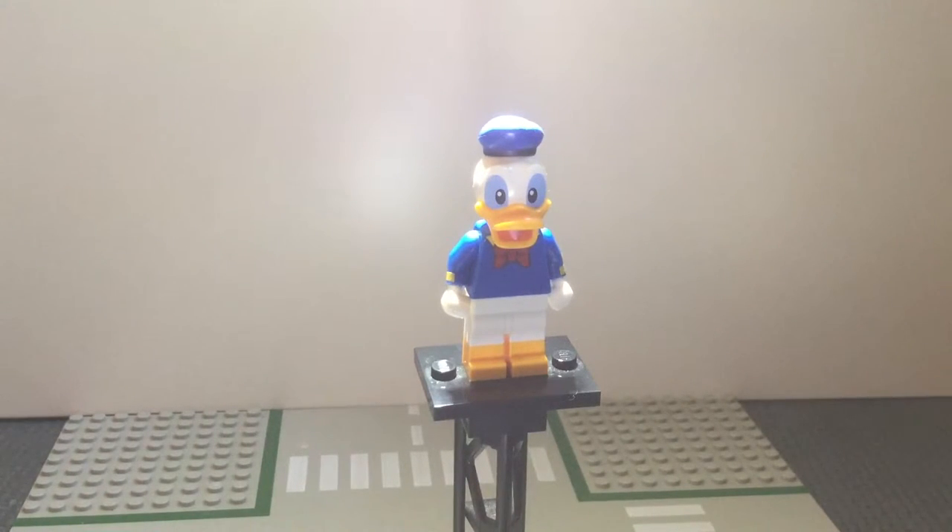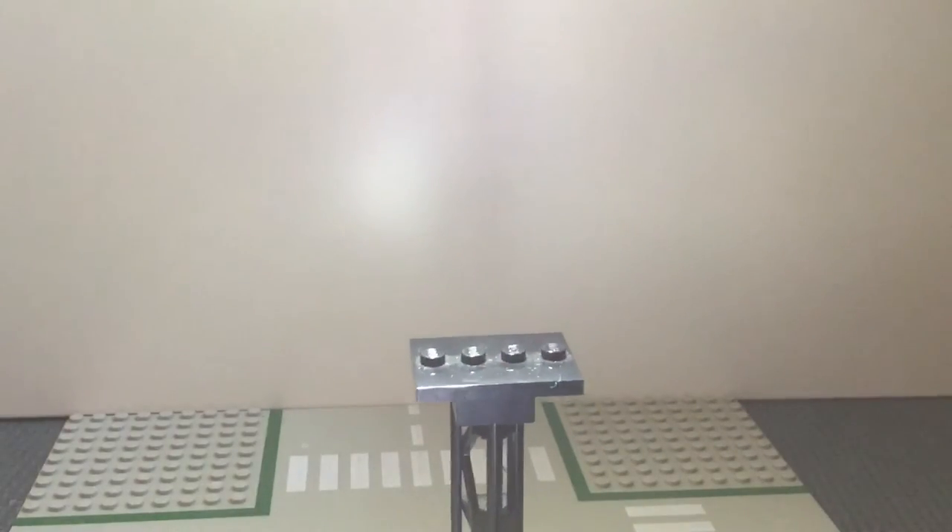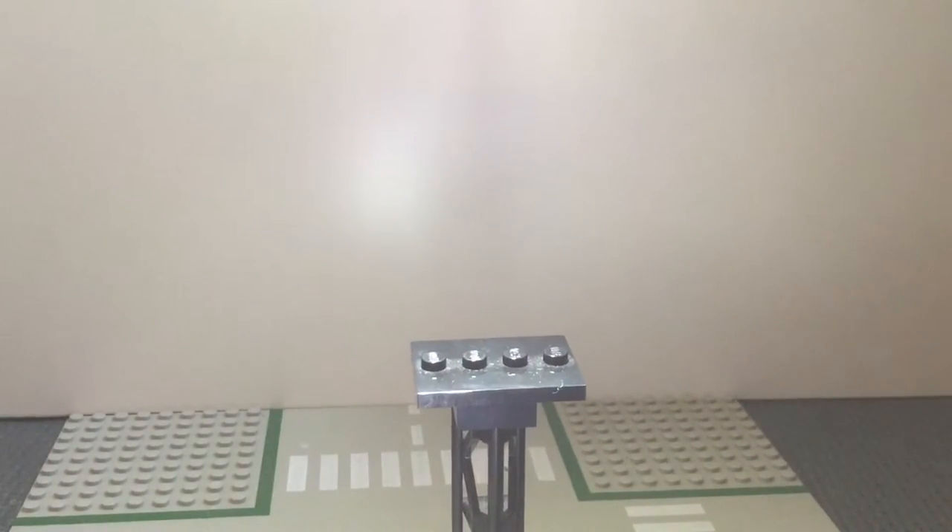Now we have Donald Duck - yet another very simplistic design, but I love the minifigure just because of how traditional these figures are. I think all the minifigures in this series were absolutely perfect. Even the simplistic design ones, just because of how recognisable they are - they're all really, really great.